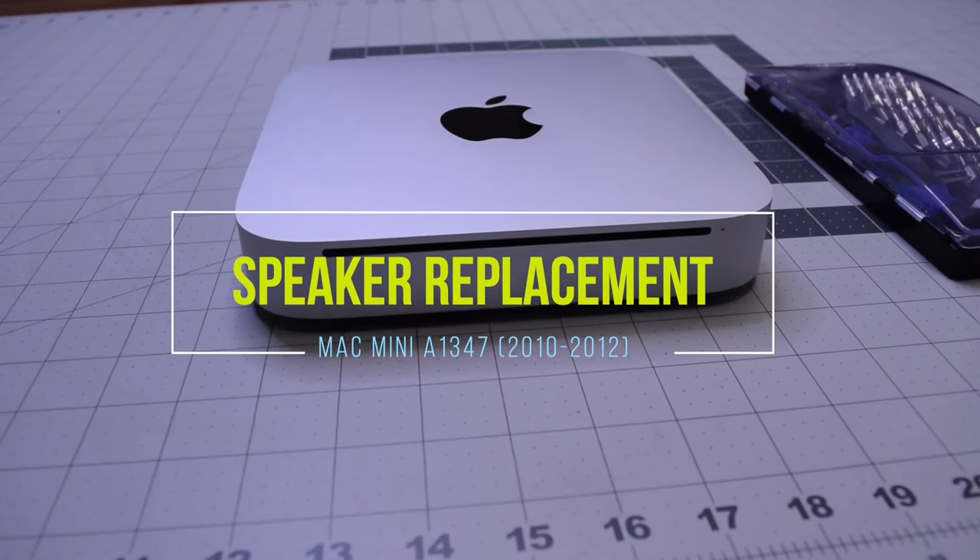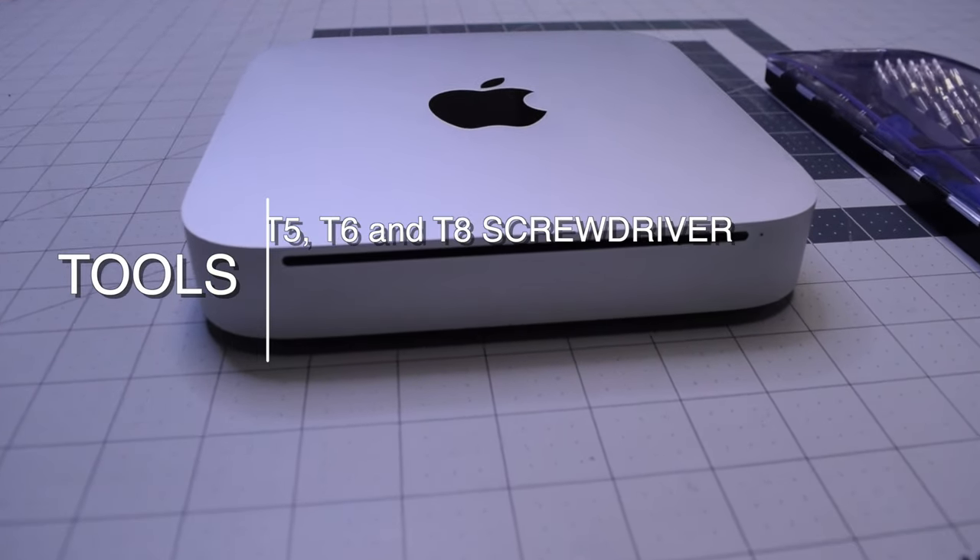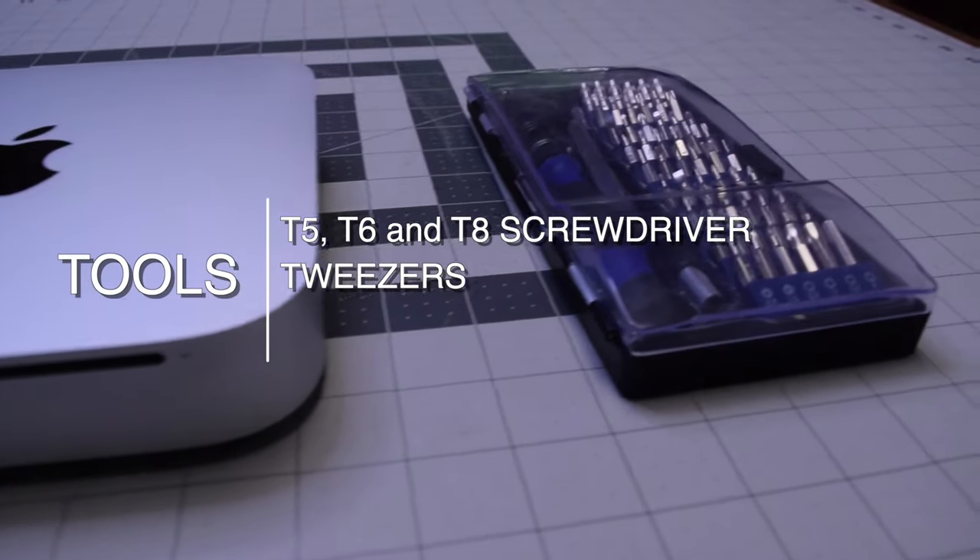Speaker replacement for Mac Mini A1347 2010 through 2012. The tools we're going to need are a T5, T6, T8 screwdriver, and tweezers.